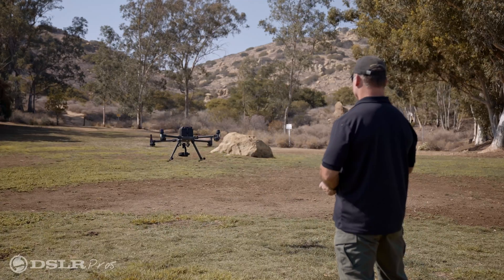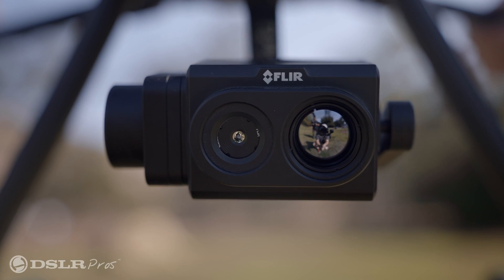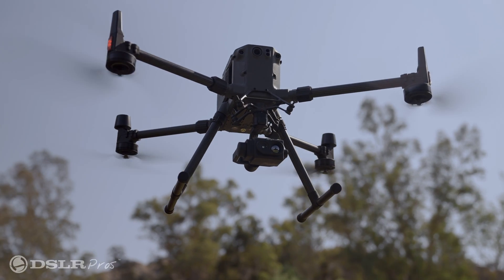What we're doing here today is we're test flying Teledyne FLIR's new TZ-20 payload. This is unlike anything else on the market — you can zoom into targets up to 20x.